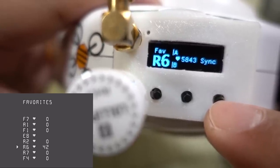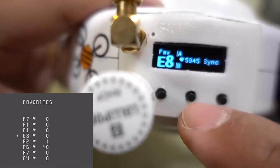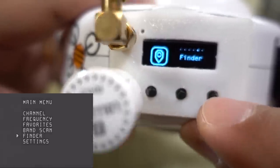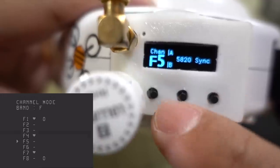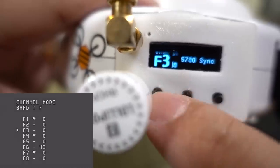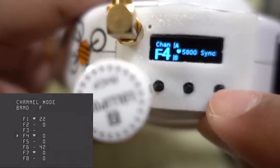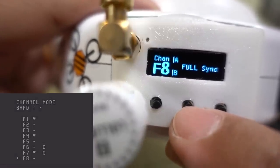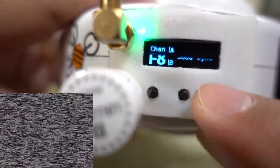The main two functions I use are channel and favorites. I have a bunch of things in my favorites — just different bands and channels I use pretty frequently, like E8, R2, R6. If you want to switch very quickly, you can use this. Going to channels, you can change your channel by just pressing up and down — five, four, three, two, et cetera. If I want to add another one to favorites, I think they're all full right now — I believe the maximum is eight. If you long press the right or left button, it changes the band, cycling through R, H, A, B, E, F — six bands total.